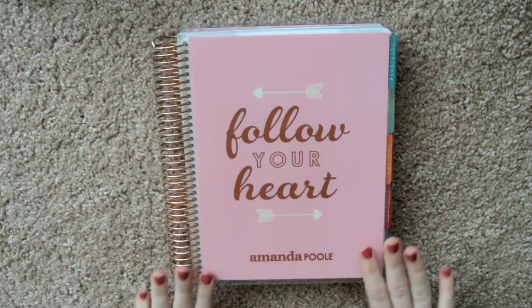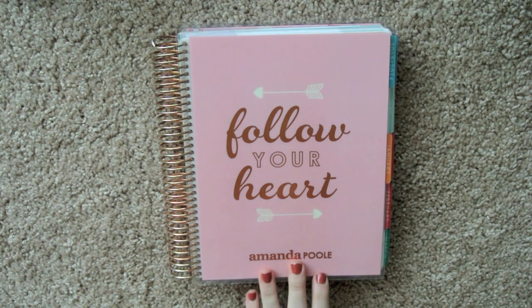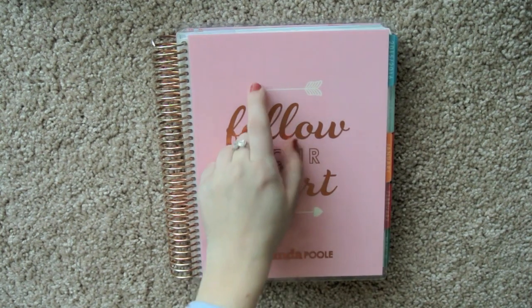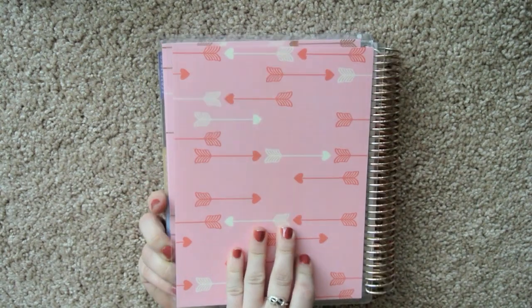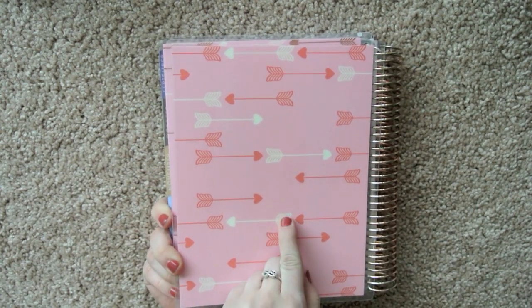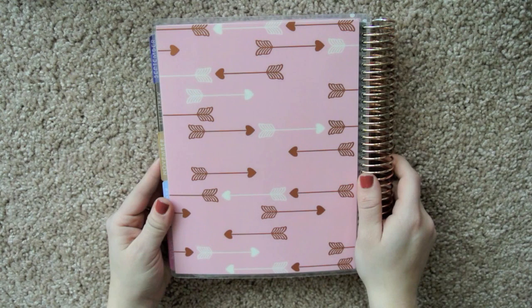The next cover is this one — it's pink with the rose gold foiling. I just ordered this one recently, so you've probably seen it in the haul video from the past couple weeks. I just got my name on it, and I love the arrows. On the inside, the arrows are just a corally color — they are not metallic. And then on the back, same thing — on the inside they're not metallic, they're just coral. But on the outward facing part they are metallic, which is really pretty. I like that cover a lot.